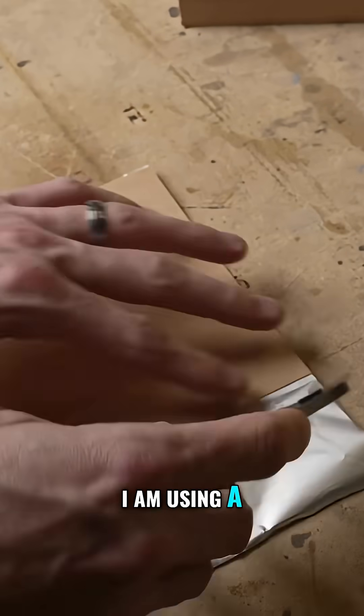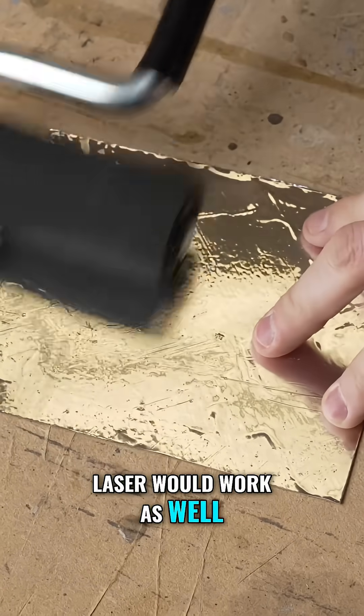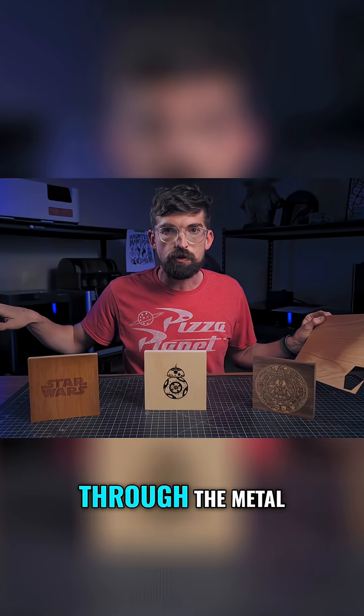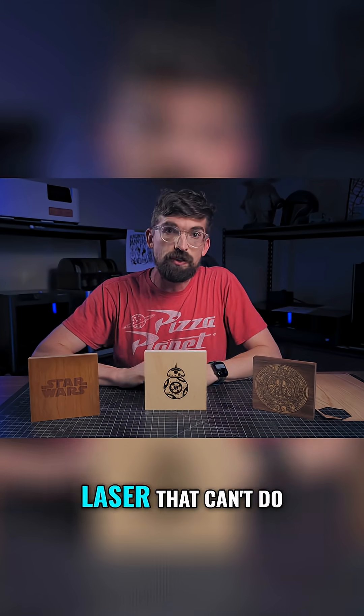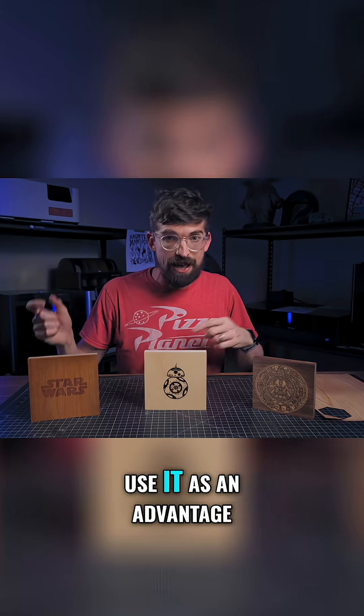Since I'm using a CO2 laser — a diode laser would work as well — when I go to cut the veneer, the laser beam is not going to go through the metal. Usually, having a laser that can't do anything with metal is a disadvantage, but this way you can use it as an advantage.